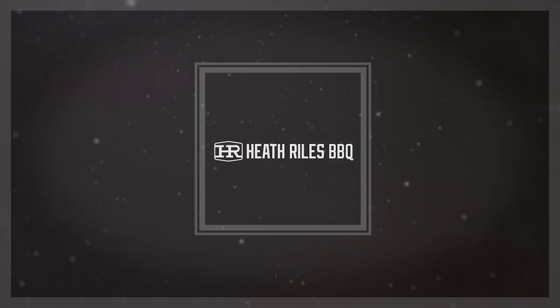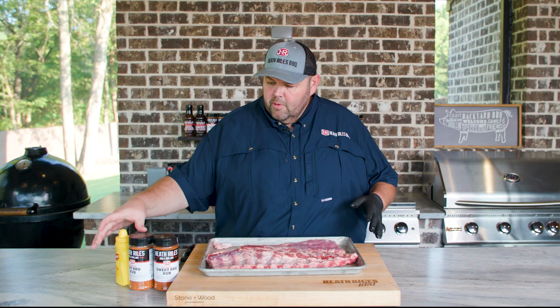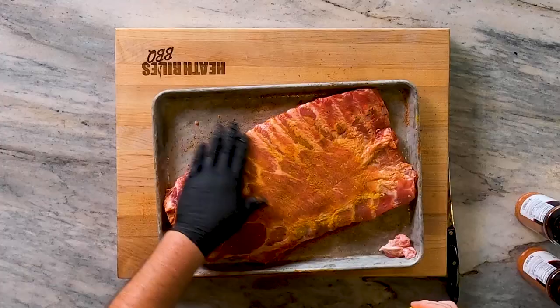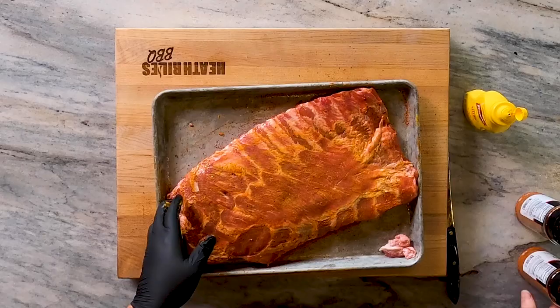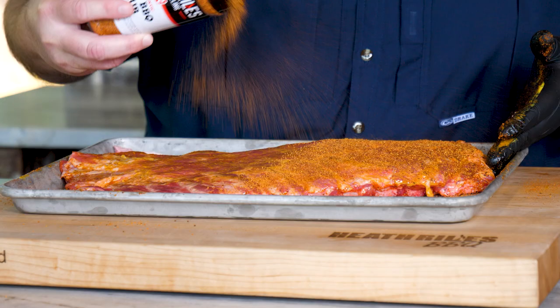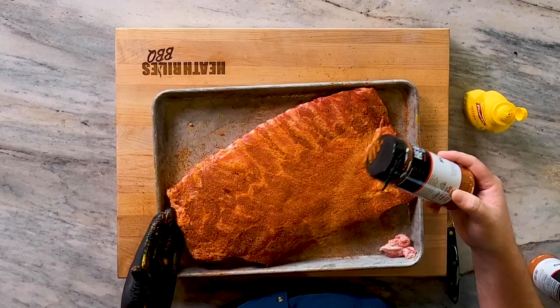Now that I've washed my hands and disposed of all the trimmings, I want to go ahead first and take a little bit of binder. You can use water, olive oil, or anything — nothing at all. We're going to use our hot rub today as our base layer. I'm using our hot rub as a base layer because it's got salt, pepper, garlic, onion powder, a little bit of paprika, a little bit of cumin — it's got all the elements I'm looking for in a good base layer rub. If you've got another good base layer you want to use, by all means use it.